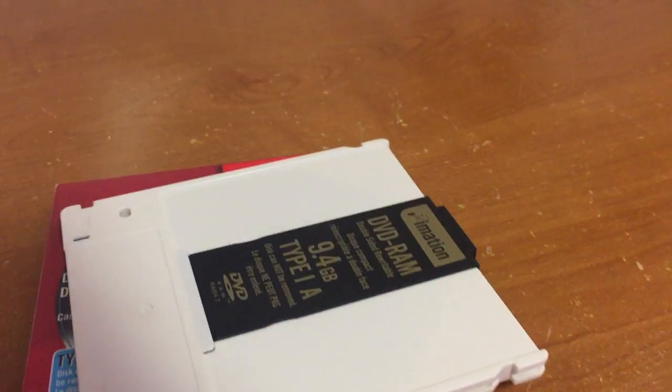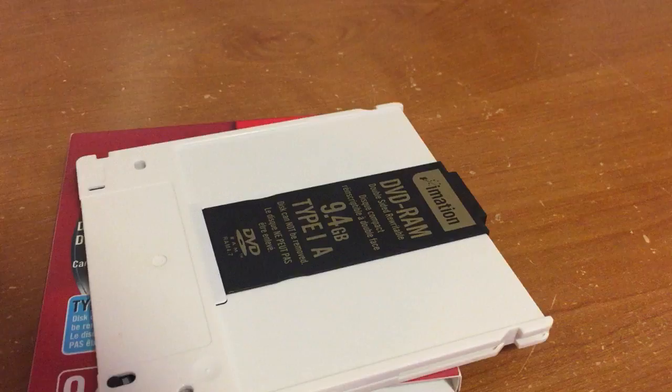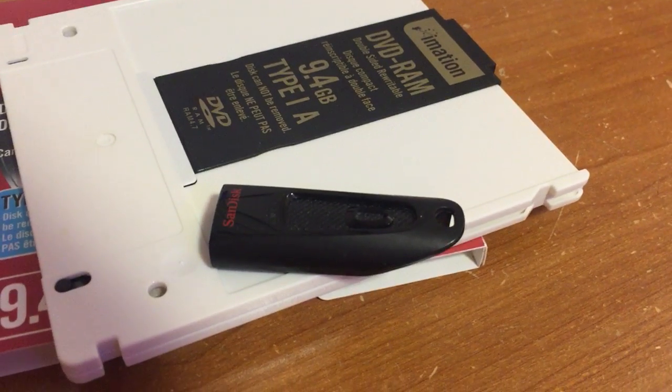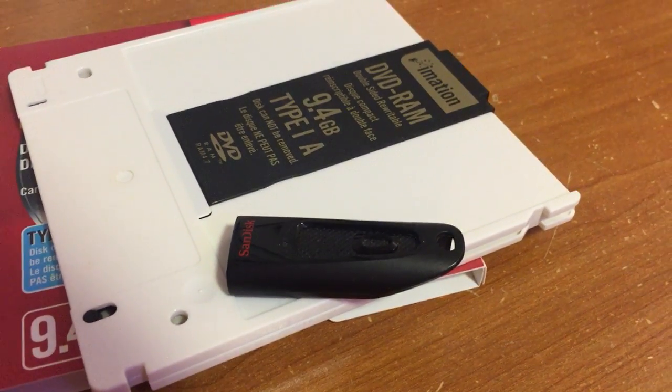But I'm really glad this is behind us, because this is a 9.4 gigabyte drive, and this is a 32 gigabyte USB thumb drive. I think the latter is a lot more convenient. And 32 gigs is kind of small these days, isn't it?